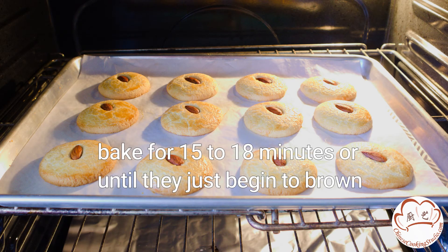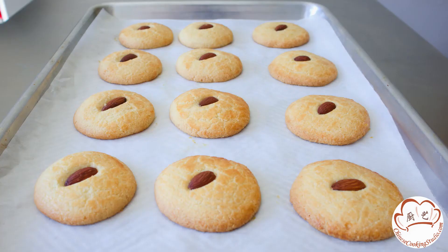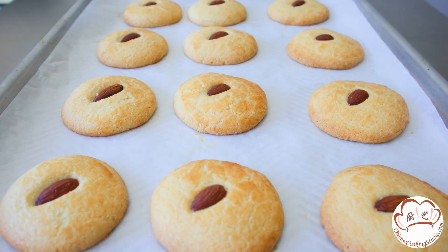Let them bake for 15 to 18 minutes, or until they just begin to brown. And you're done! Enjoy your crispy, buttery, almond-flavored cookies!